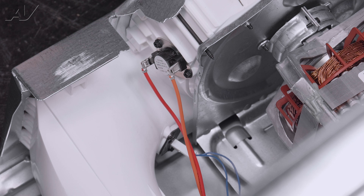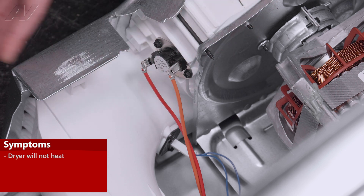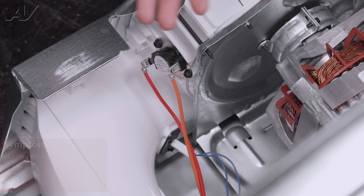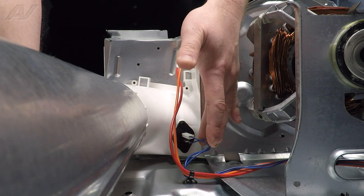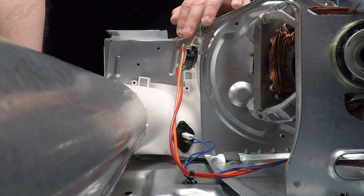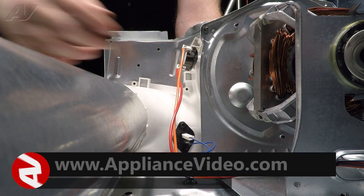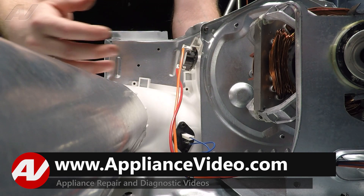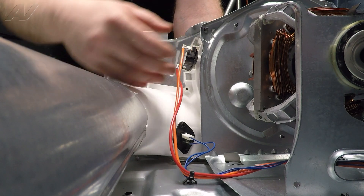Now that we have the drum removed, we have clear access to the cycling thermostat as well as the thermistor on the bottom. When changing these out, generally you'll do so if you're having problems heating — but a big thing to check is airflow, because airflow issues will cause it to take a long time to heat. The thermistor at room temperature will probably measure right around 1300 ohms. Check the cycling thermostat to make sure it has continuity. If replacing one, usually replace them both — the same goes with the fuses, as well as the thermostat on the top by the heating element. Replace them as a set.